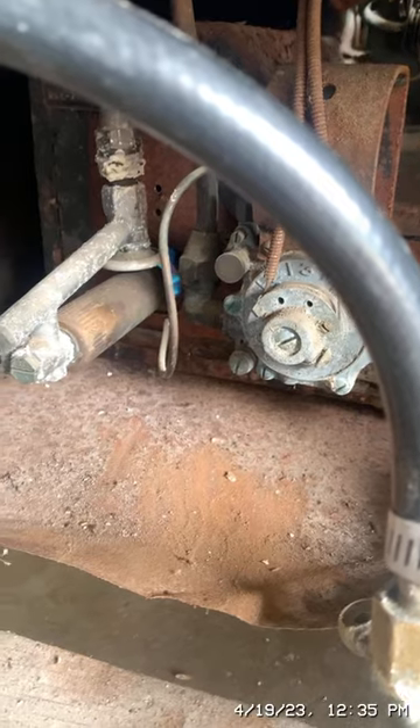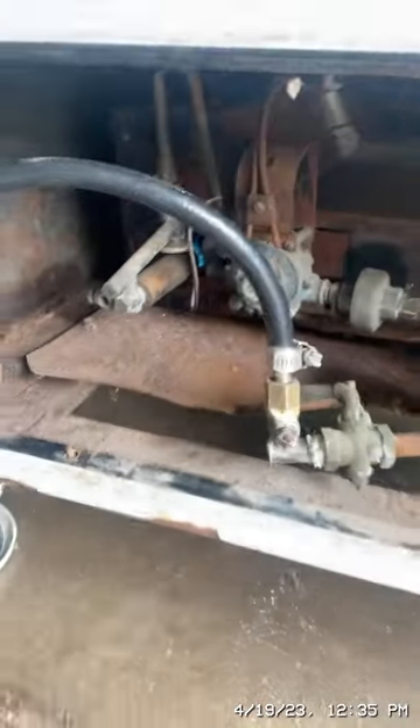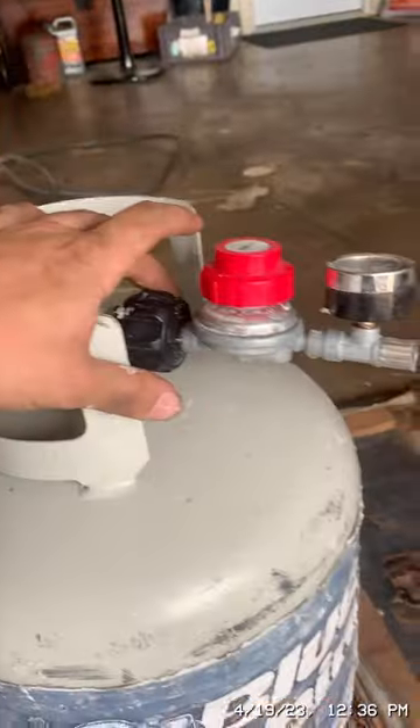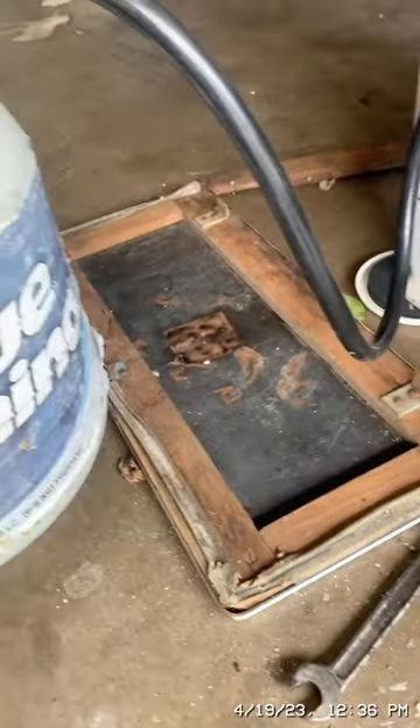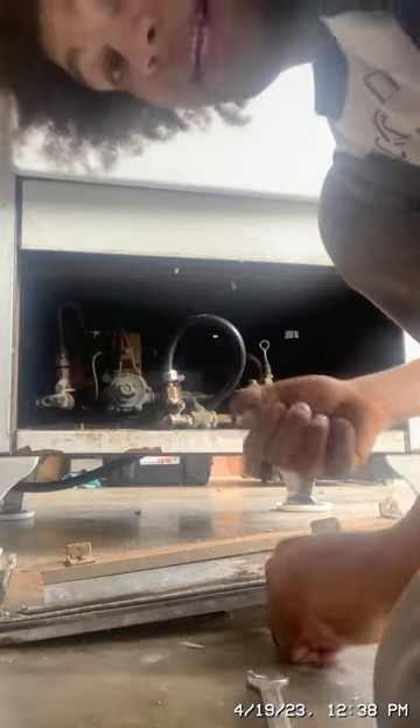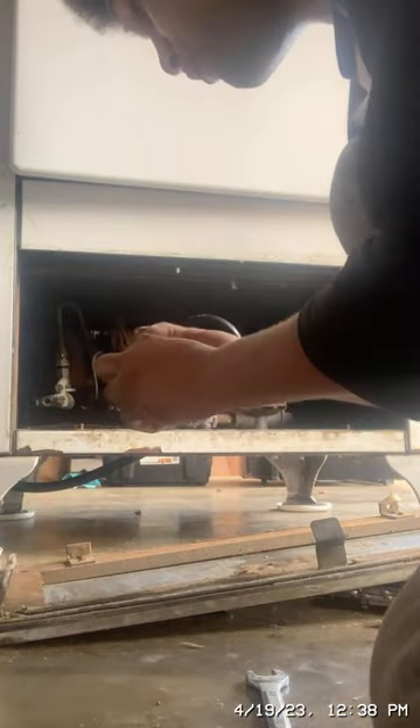The gas flame is lit. I'm going to leave it on for a minute and see if it gets cold in the fridge. Actually, before I run it for a while, I'm going to disconnect this and run it underneath so I can put the cover back on, then re-light it and connect everything back. Okay, I've reconnected everything — now I'm going to turn on the gas and re-light the flame.